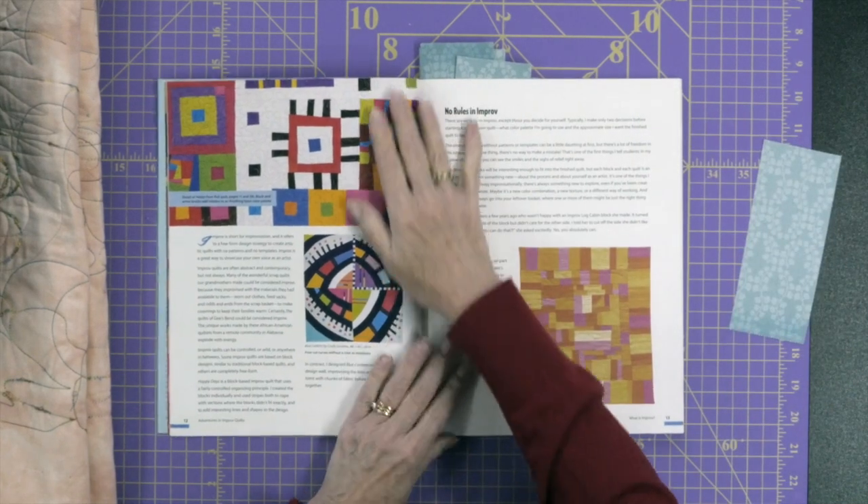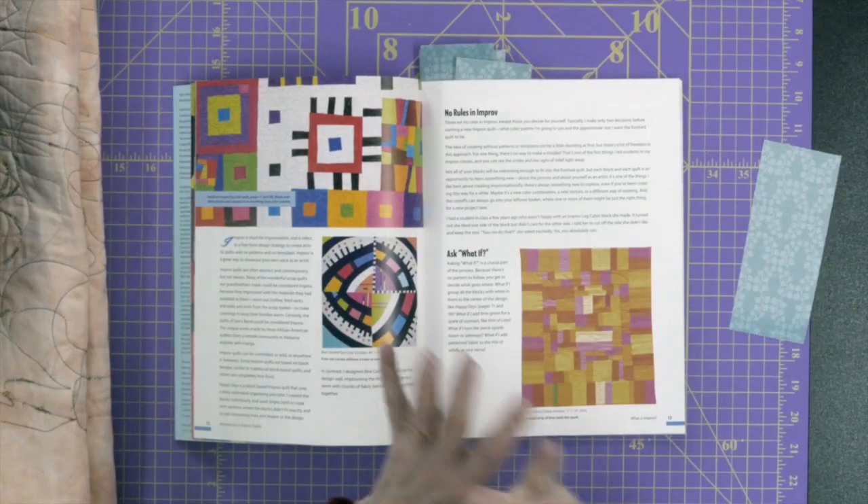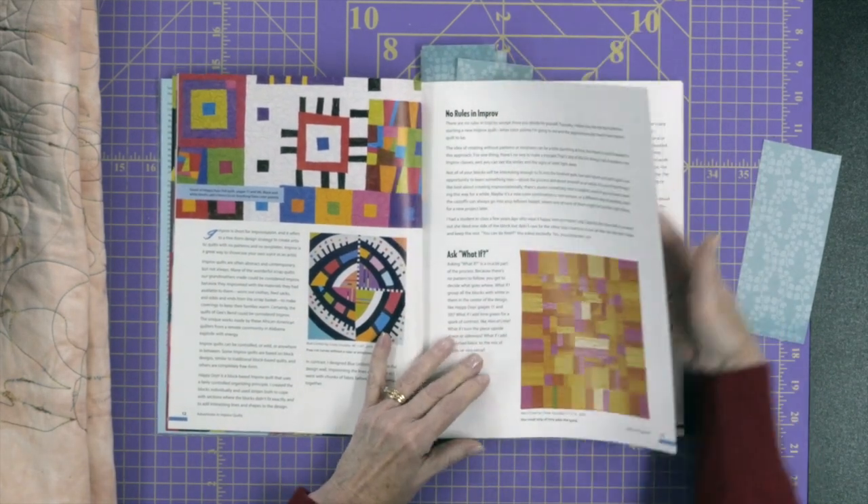This book is similar but a little bit different. Some of the information in the front is similar to what she had in Artful Improv — she talks about improvisational quilting, what it is, and the 'what if' concept, which is what if you try doing something different with the blocks or move them around different ways. So there's some repetition, but there's also different information. If you don't have the other book, you can get this one and still get the same information about choosing color schemes and different design principles.